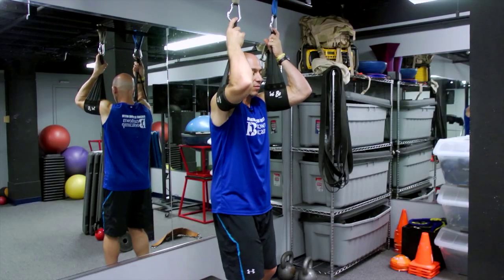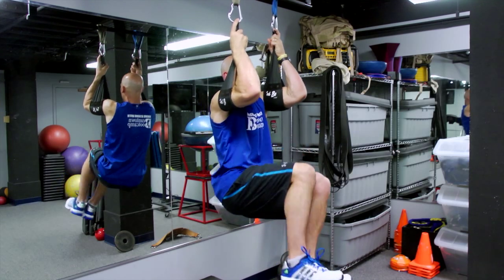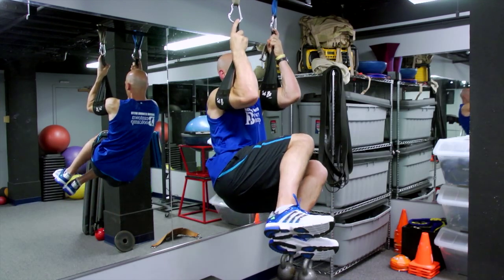So a couple of tips on form. When you're just working on the side bend, think about bringing your hip up towards the bottom of your upper arm.